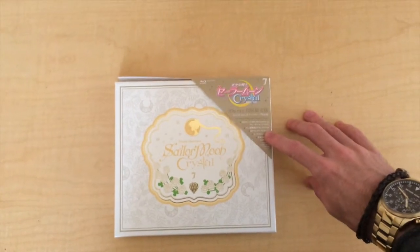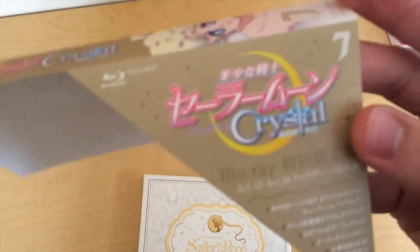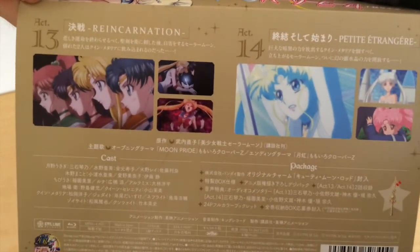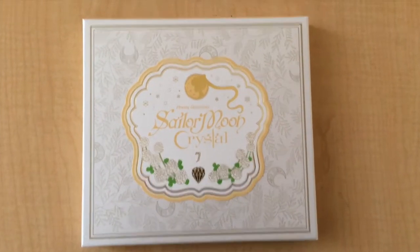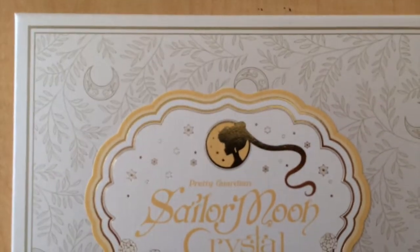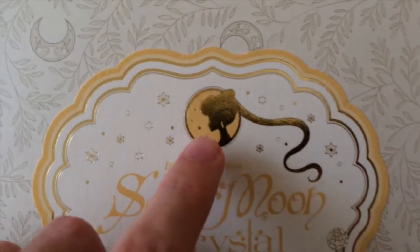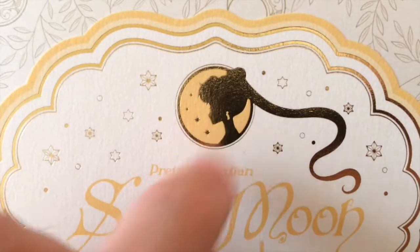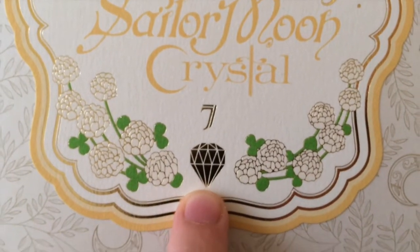Let's start with the Blu-ray. As always, you need to take off the plastic cover to find the strap that shows you the logo with the number and a nice picture of Princess Serenity. The two acts that come with this Blu-ray are number 13 and 14, and as a limited edition it comes with a nice charm. The packaging has a really beautiful white and gold design with the silhouette of Princess Serenity — you can differentiate her from Sailor Moon because she has her earrings. We also find the Pretty Guardian Sailor Moon Crystal 7 and the Maborashi no Gin Suishou.